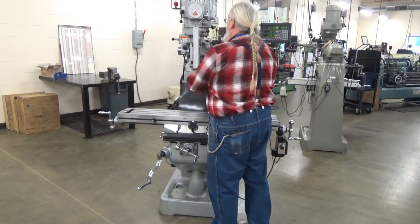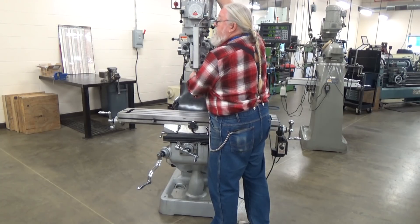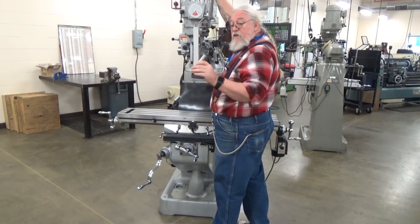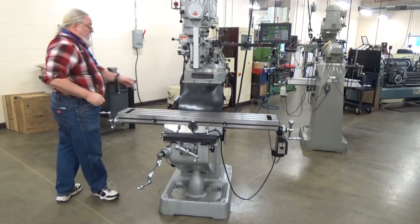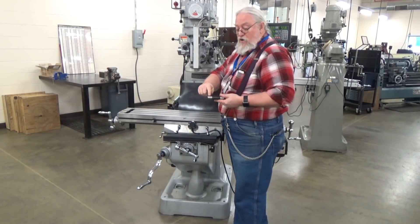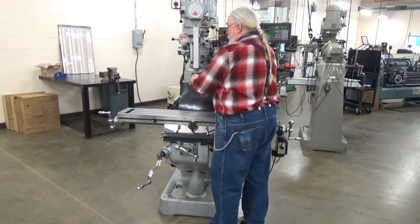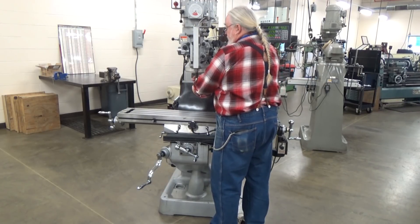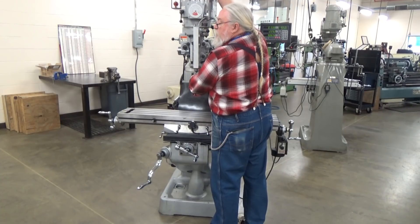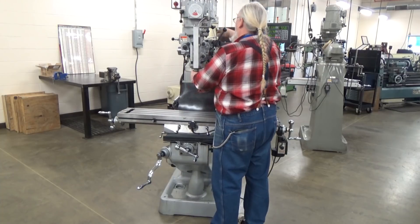This machine has a collet in it already, but we're going to remove it. Reaching up here, there's a three-quarter inch hex bolt hole on the end of the draw bar. You loosen it up and the collet will fall out. We're going to install a drill chuck. There's a keyway on the side of the drill chuck and there's a keyway inside the head of the spindle. You find that keyway by rotating it — it will fall into place. Push it all the way up, then screw the threads down by hand; it takes a little while.